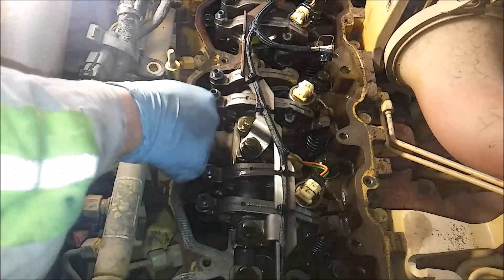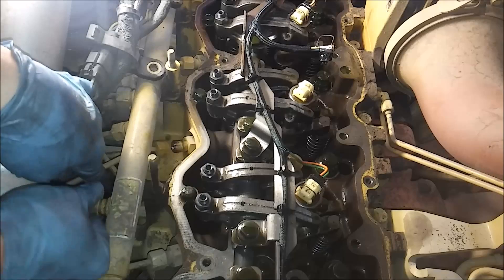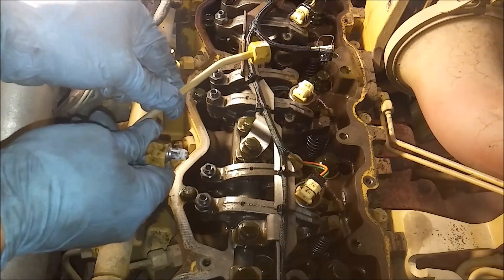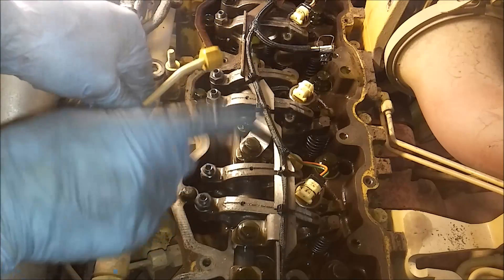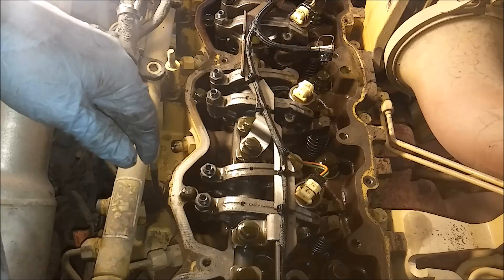Now these lines are not reusable. You do not reuse these fuel lines. So if you're doing an injector, no matter which one you're doing, you're going to take this line and throw it away. But before you do, hang on to it - we're going to use it to help remove the quill tube in a little bit.